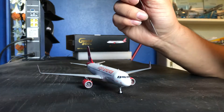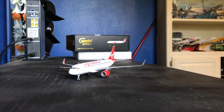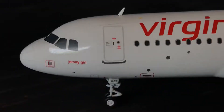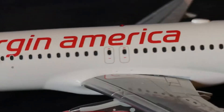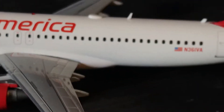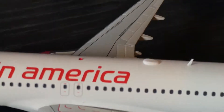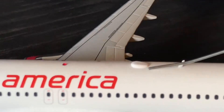Like many airlines, Virgin America named their aircraft. This one specifically is called 'Jersey Girl.' We also have a registration number, and the antennas on this aircraft — all of them. The part on top of the fuselage I've heard is for Wi-Fi.